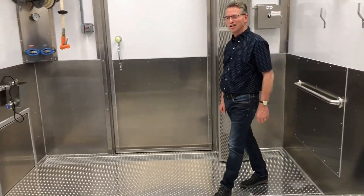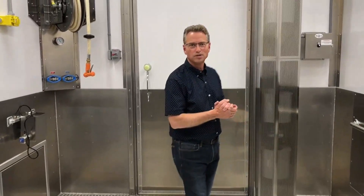Thanks for watching — we appreciate your interest. If you're interested in talking about modular slaughter units, give me a call at 360-319-1320.